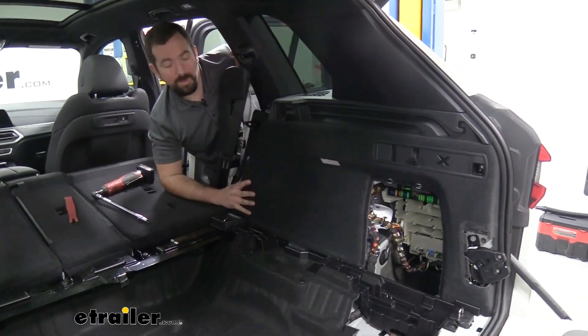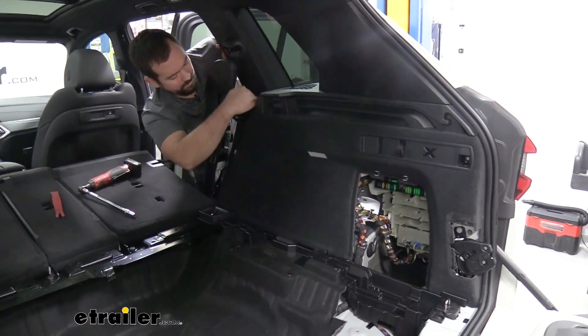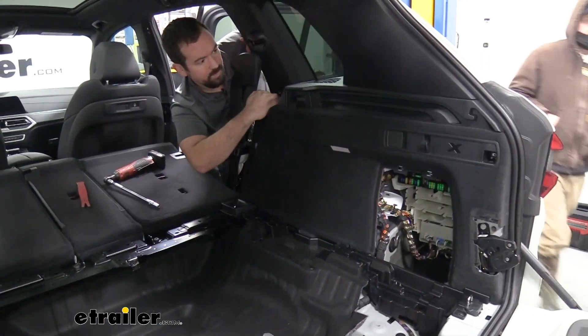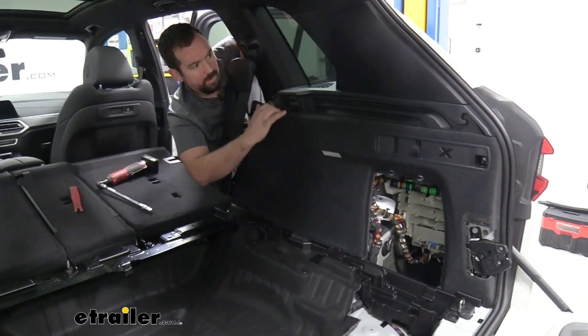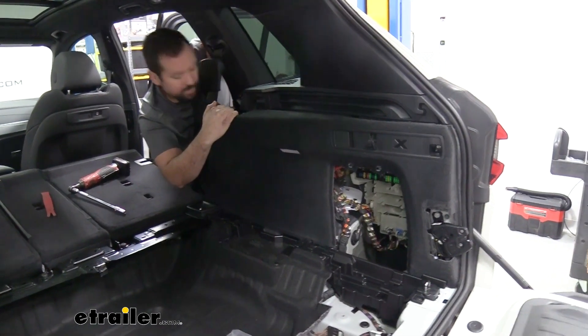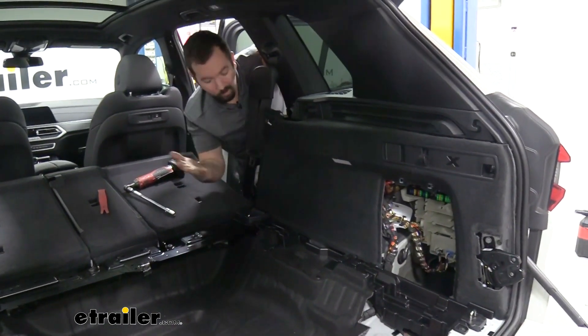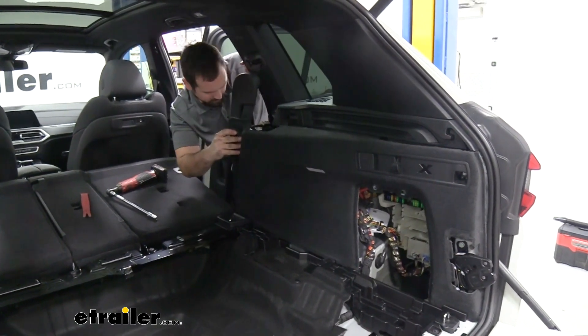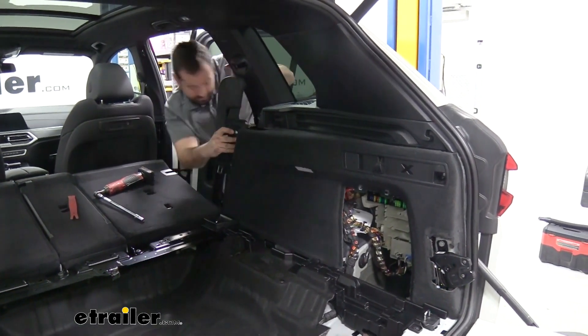Now we're going to be removing this panel. The best way is to reach up top right above where the seat latch actually is and kind of just pry this back — it should peel away. There are going to be some electrical connections on this, so before you just pull it out, you're going to want to make sure we actually unclip those. Let me get a better angle and we'll see what's actually attached.